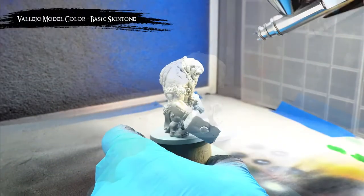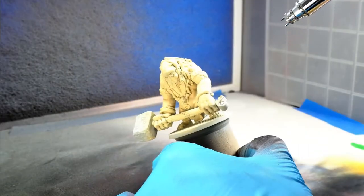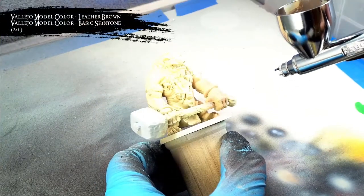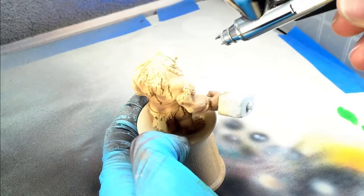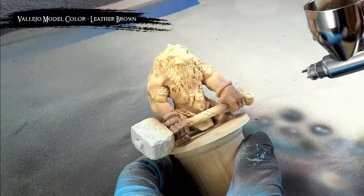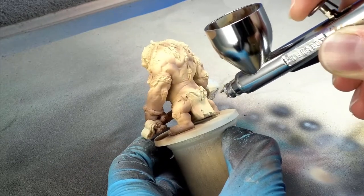To start this guy off, I sprayed some basic skin tone on all the skin areas. I apologize for the blown out footage - I'm still figuring out the best settings for airbrushing and I set my aperture a little too low. After applying that solid base coat of basic skin tone, I sprayed a 2-to-1 mix of leather brown and basic skin tone on all the shadow areas, as well as on the hands and forearms. I then sprayed leather brown on the hands, the bottoms of the feet, and in the deeper recesses to really pump up that contrast and make all those muscles start to pop. I'm using an airbrush to do all of this, but these same transitions can be done using a brush and your favorite blending method.